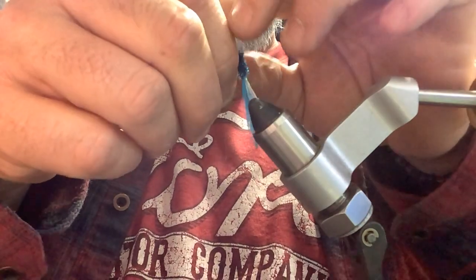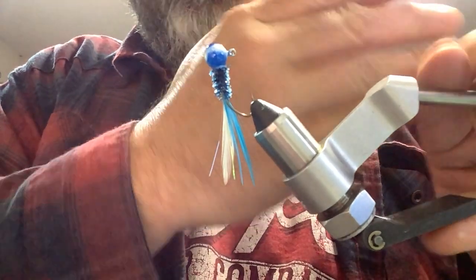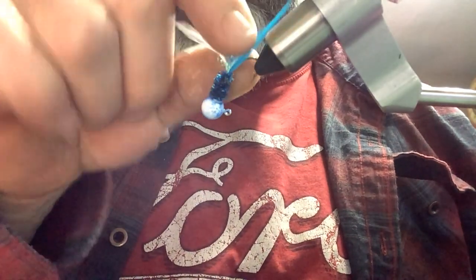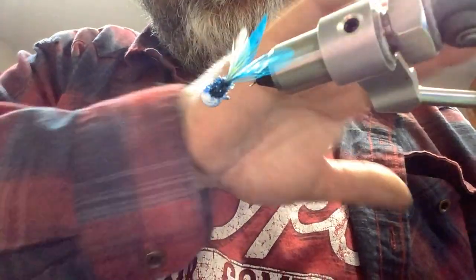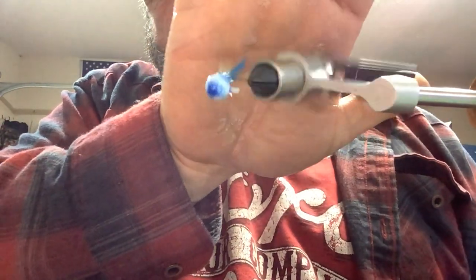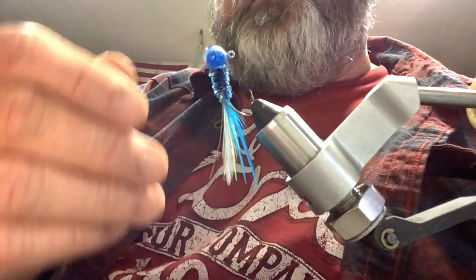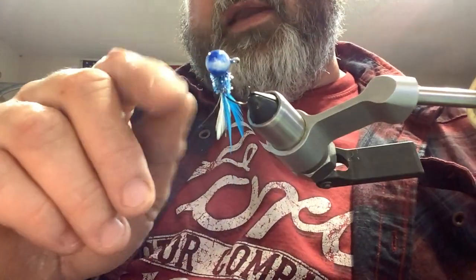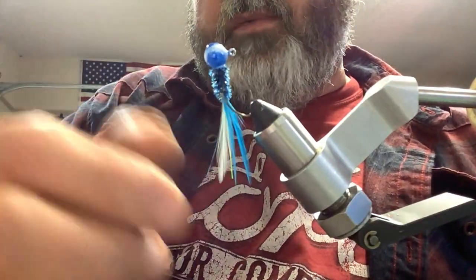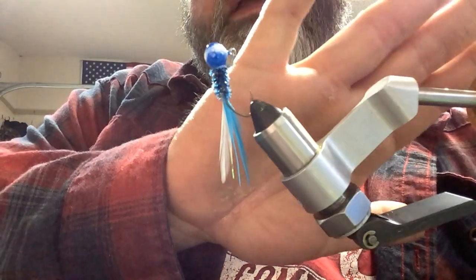That came out nice — I like that. I see the flash in it. It almost blends into the same color but it stands out really good. That is a nice looking jig. Like I said, sometimes you get something out you've never tried — experiment with it. Before I tied it, I was thinking about using a black hackle feather in there along with the blues. It would have worked — I probably should have done it. But I really like the way that came out. It's all about experimentation.